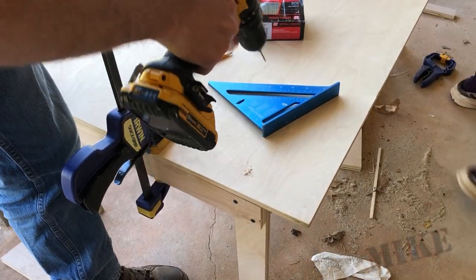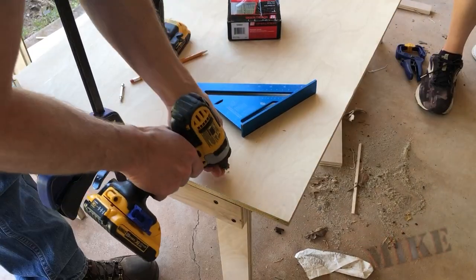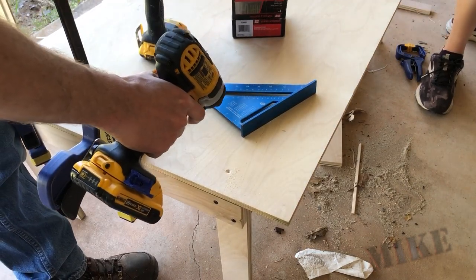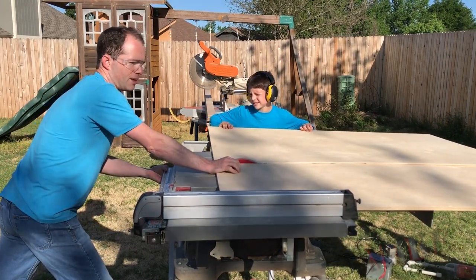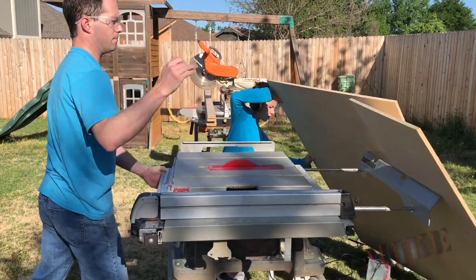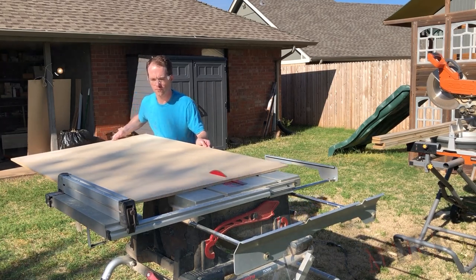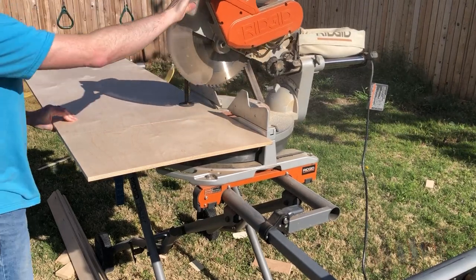Some pilot holes here, some countersinking, and some screws. I enjoy countersinking. I had to scoot this forward three inches because of a mistake you'll see in just a second. My assistant and I cut this three-quarter inch piece. This is the seat bottom, and my saw is only a 12-inch slider, and this piece is wider than that.